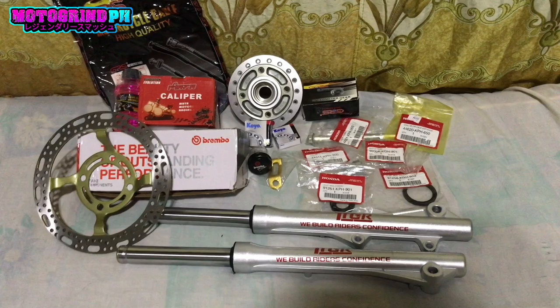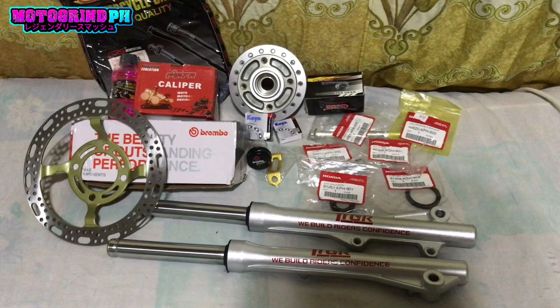So yun mga boss, kamusta kayo? Welcome back to my vlog! Kita nyo naman sa thumbnail, kita nyo na rin doon sa setup ko kung ano yung pag-uusapan natin ngayon.